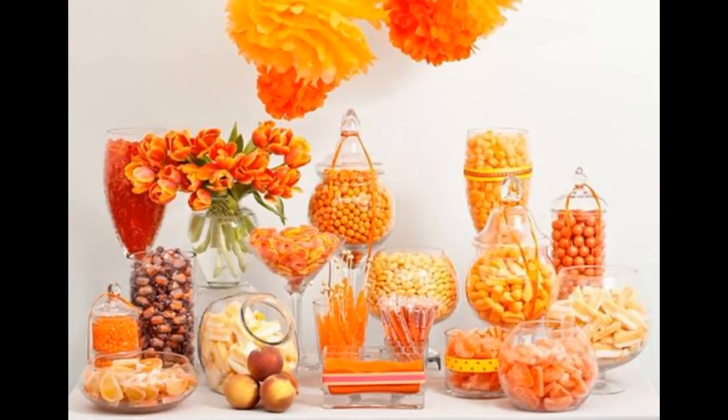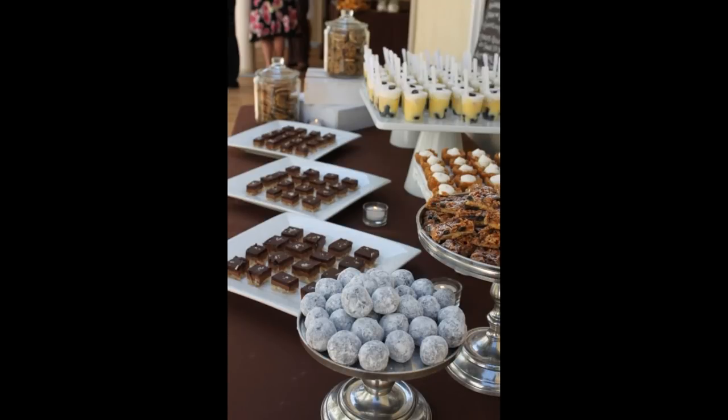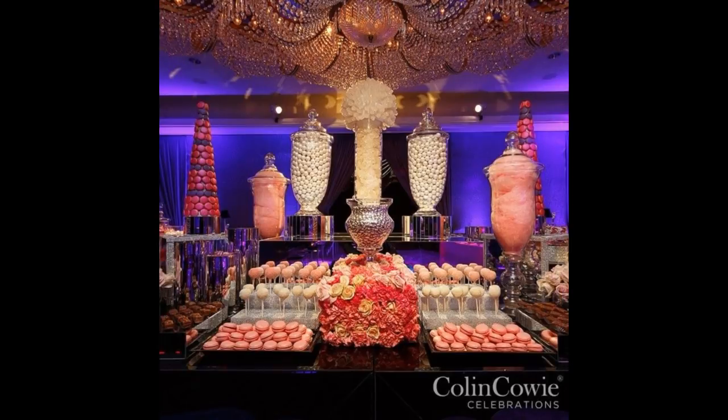The key to having a successful and amazing looking candy and dessert bar, as you probably know by now, is about the dishes and the supplies that you use. The color of the candy is going to set it off itself, but it's often in the platters and the trays and the vases that you use that make your candy bar look stunning like these.